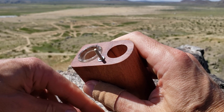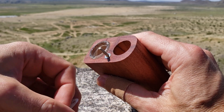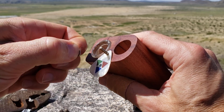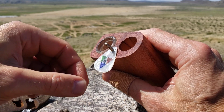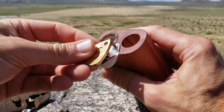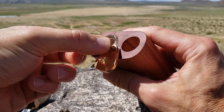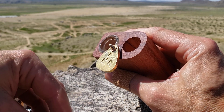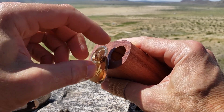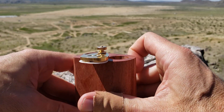And once that's done, you can replace your pick, a washer or two, then your battery hatch, star washer, tooth washer, and thumb screw.